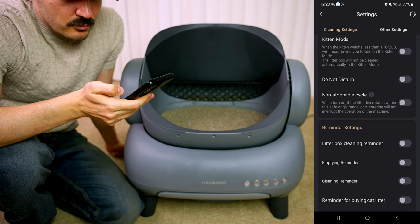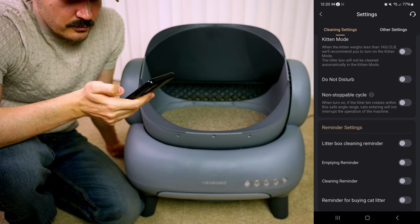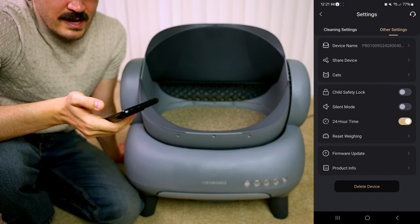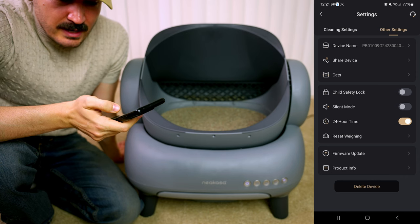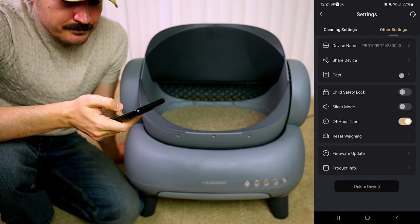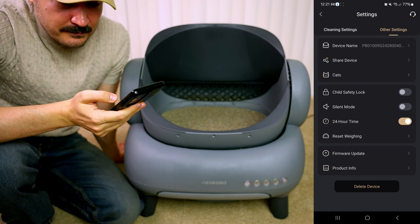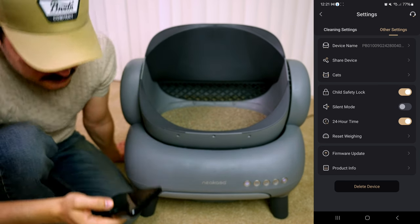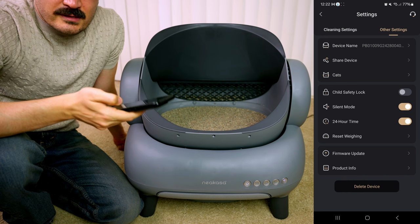We have a non-stoppable cycle mode — when turned on, the litter bin rotates within a safe angle range and cats entering will not interrupt the operation. We also have other settings: you can change the device name, share your device with your spouse or kids, add cats in the cat section, use the child safety lock, and enable silent mode so it won't beep or make other sounds.